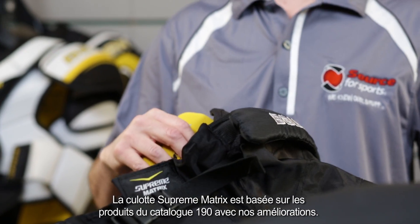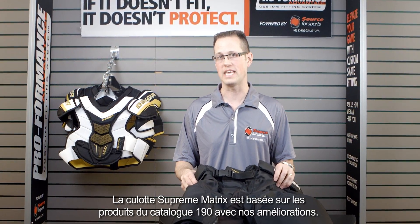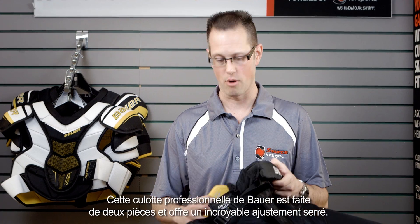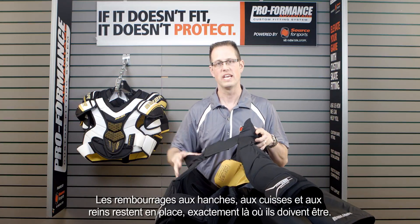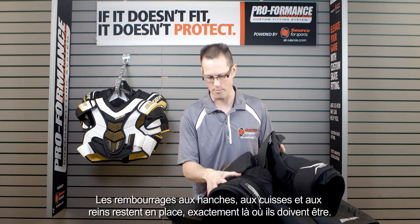Moving now into the pant — the Supreme Matrix pant — again based off the 190 catalog product, this has a couple of wonderful upgrades as well. Because it's based off the 190, this is their pro package pant in a two-piece design, which gives you an unbelievably snug fitting feel.